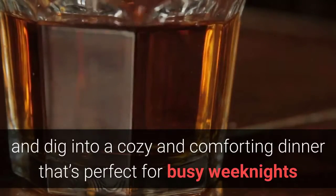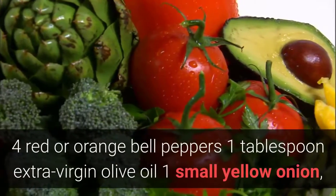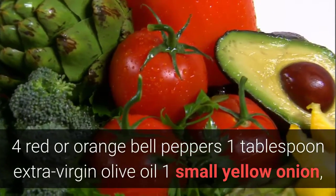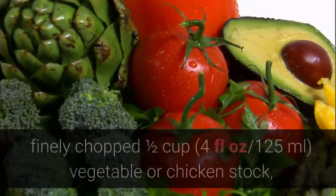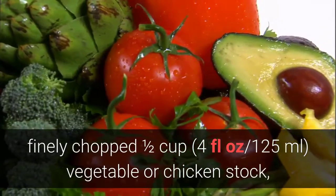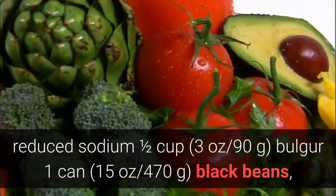Ingredients: 4 red or orange bell peppers, 1 tablespoon extra virgin olive oil, 1 small yellow onion finely chopped, 1 jalapeño pepper seeded and finely chopped, 2 cloves garlic finely chopped, 1½ cups (4 fluid ounces / 125 milliliters) vegetable or chicken stock reduced sodium.